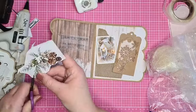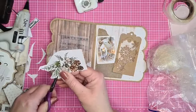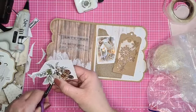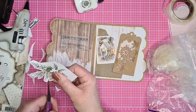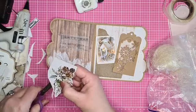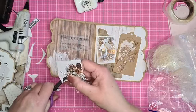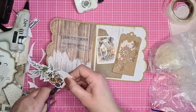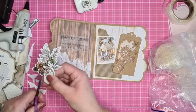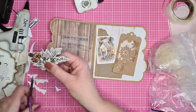Morgenavond ben ik weer live - ik ga dan iets doen met de Dayline stempels. Die zijn van onze collega De Duif, die hebben hele mooie stempels uitgebracht, en die verkopen wij bij Hobby Vision ook. Vanmiddag is Janine er weer - die laat heel veel mooie nieuwe spullen zien. Het is kijken op eigen risico, want het is echt weer heel veel moois.